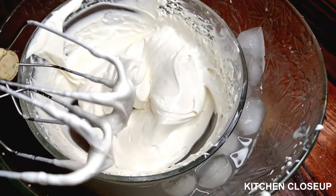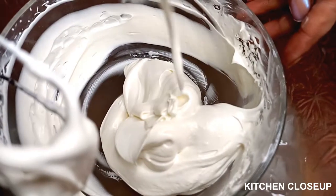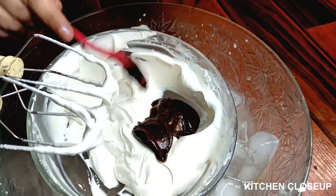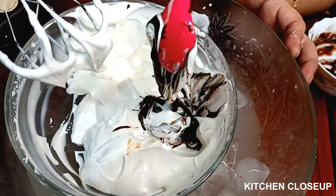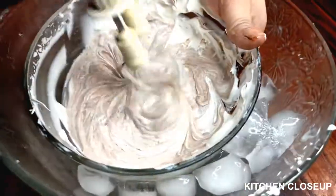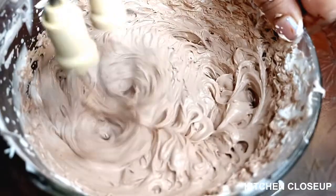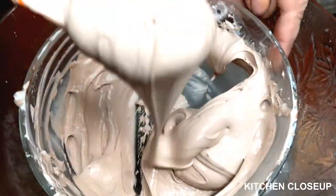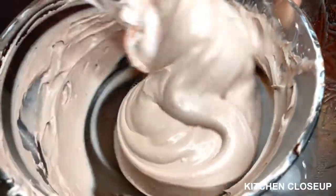Now we will add the chocolate which was melted. After adding the chocolate, we will use the beaters for 4 to 5 minutes. Now we will add the chocolate. If you can't find any problem, you can also remove it from this. Two ingredients are all that's needed.